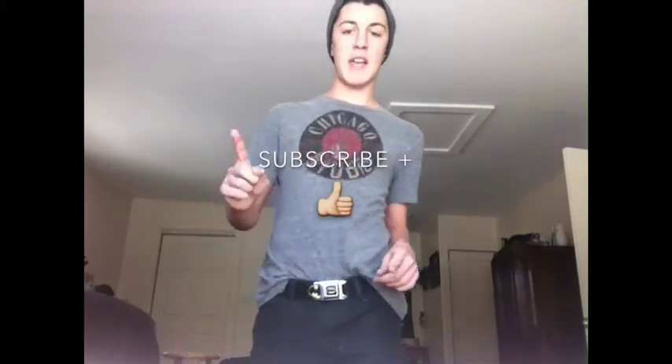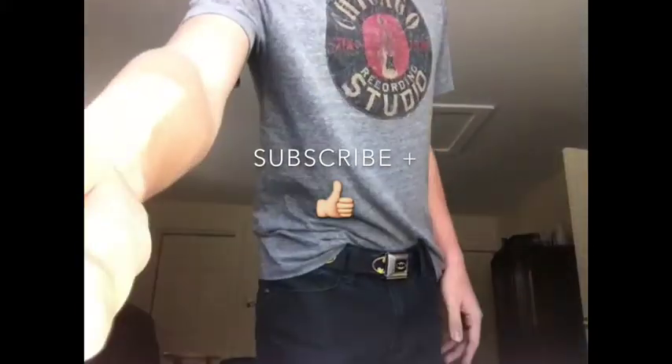I recommend this very highly. Be sure to check out my other videos, including my guitar review and my intro video. Like and subscribe — peace out!